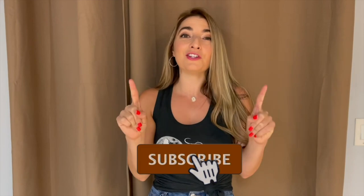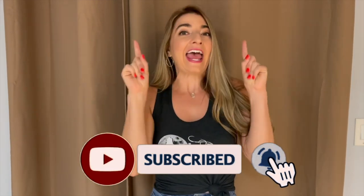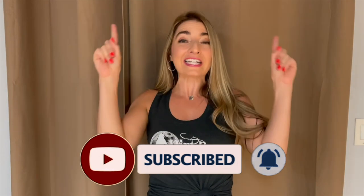All right, that's it! There's only one more thing left to do besides subscribing, and that is to dance it out. Click the link above and we'll see you on the other side.